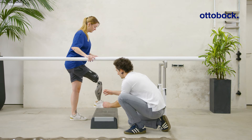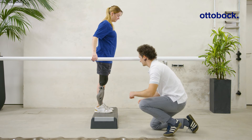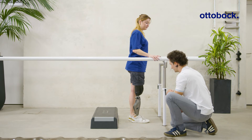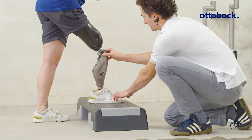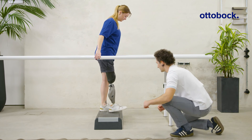By flexing the hip, the leg can swing forward to position the foot. The knee joint locks against flexion as soon as the prosthesis is loaded again. Now the user can load into the prosthesis and extend their hip to climb up to the next step.